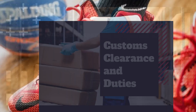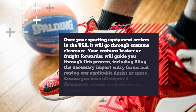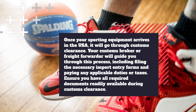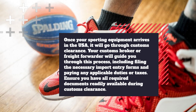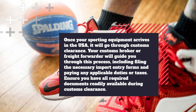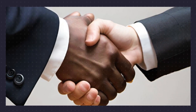Customs clearance and duties. Once your sporting equipment arrives in the USA, it will go through customs clearance. Your customs broker or freight forwarder will guide you through this process, including filing the necessary import entry forms and paying any applicable duties or taxes. Ensure you have all required documents readily available during customs clearance.